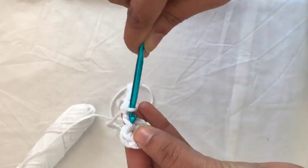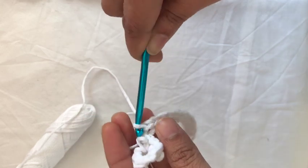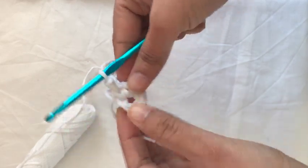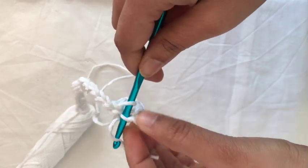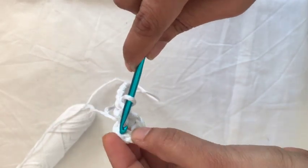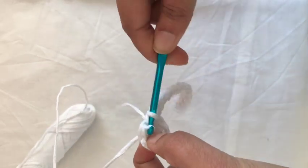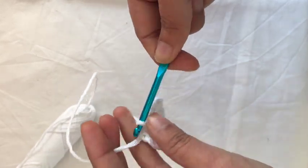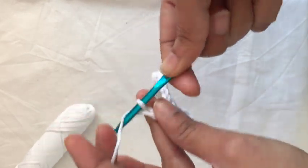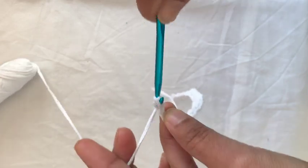I'm almost at the end — this is the last chain. I'll do the same again and take it out of the first loop. To make the second chain, find the next loop on the circle, push through the hook, and start making a chain of 10, 12, or 15 — whatever you made for the first one. Continue making the chain to the same height or length as the first one, then bring it down from the top the same way.